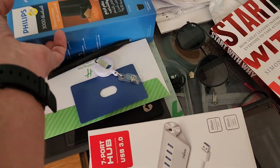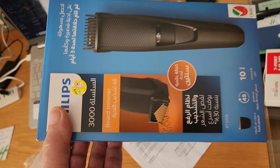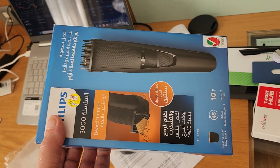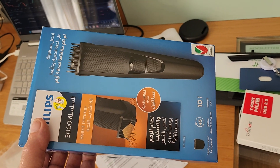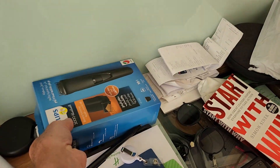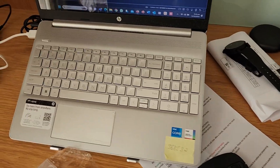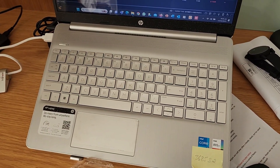After this I'm going to do another separate review and speak about the Philips 3000, which is a beard trimmer — you can see it here. I've just opened it and we'll have a look and see how that performs. But for now we're going to test out the keyboard cover and see how that works.